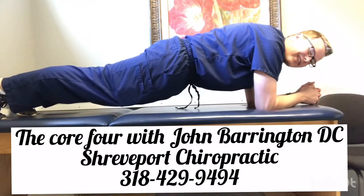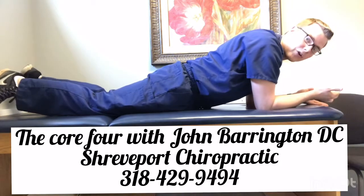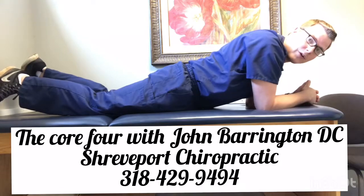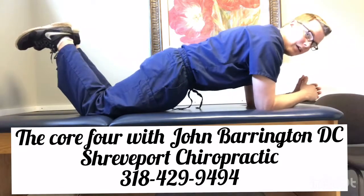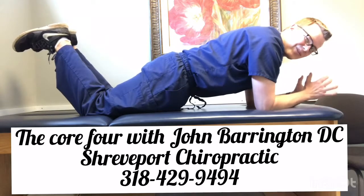And you're holding this as long as you can, usually 30 seconds to a minute. Then you take a break and you can repeat over again. If it's too hard to be on your toes, you can start on your knees and just hold a nice easy position like this. This is really easy for starting.